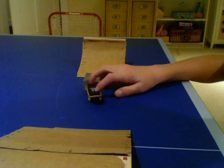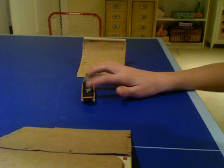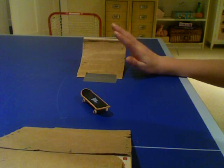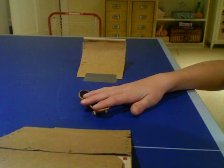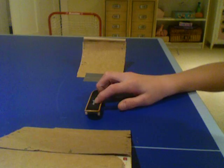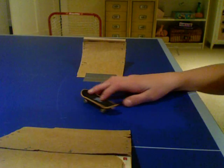Hey, what's up YouTube. As you saw in my other video of how to do a cheap flip, I'm going to show you how to do it on a ramp. Same concepts, but it's really hard to do off a ramp. Here, I'll show you.